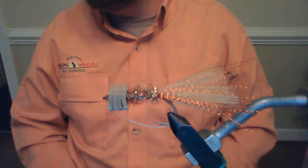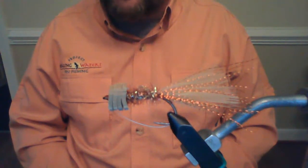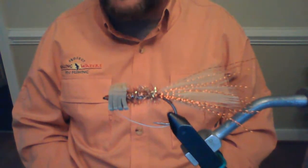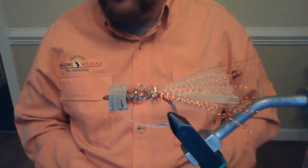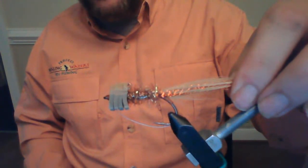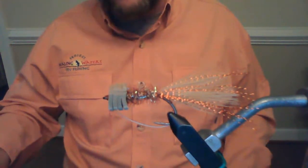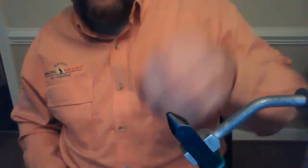You can tie it to look like a little fleeing baitfish too. Most of what I tie is going for reactionary bites — cast it, strip it, get them to turn and whack at it. Don't even give them time to think about what they're eating. So we can tie another one if you'd like — we've been going for a little over an hour. Just put it in the chat.